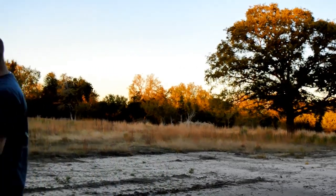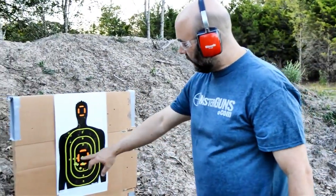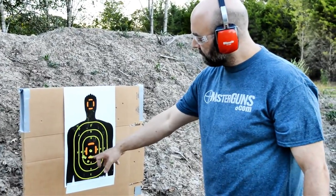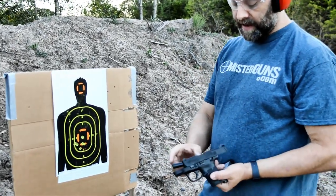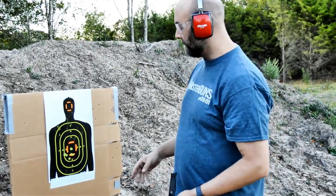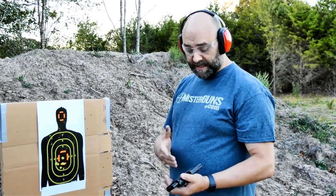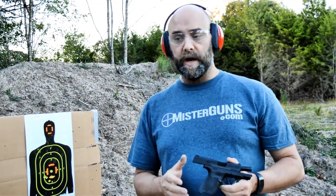There we go. You can see it groups really well - we put a few dead center touching each other. Then there's a couple that I'm sure is me pulling. But for a gun that has a little bitty short barrel - this barrel is probably maybe 3 inches - at about 7 yards, that's a really accurate little gun. I can't complain. This is my first time to shoot this and I was very surprised at how well it shot. I was super impressed with the M&P 2.0 Shield. I'm really happy with this little gun.